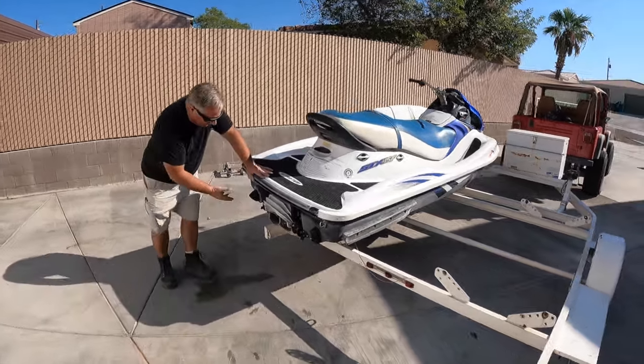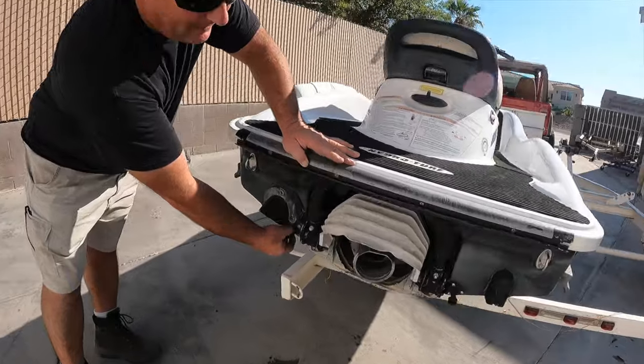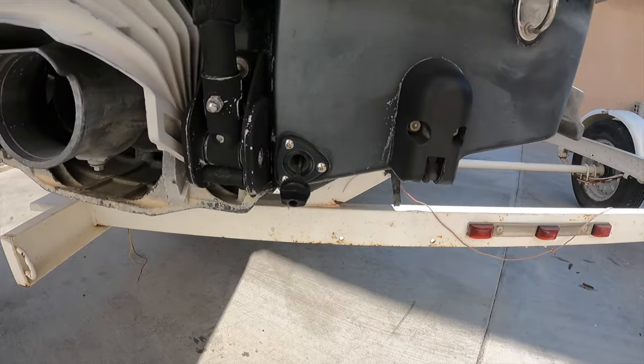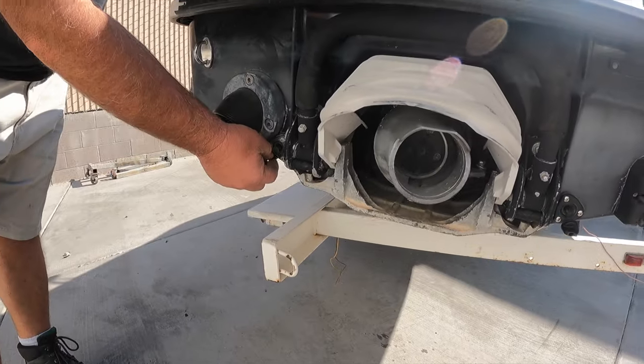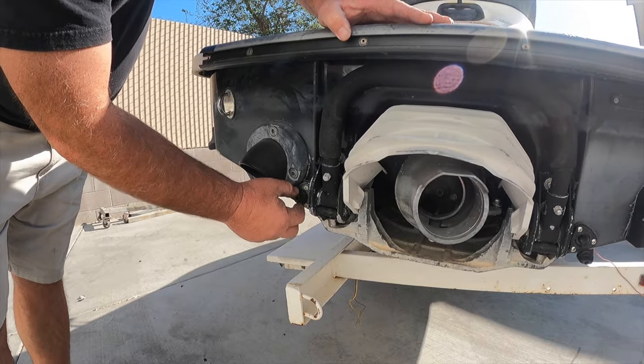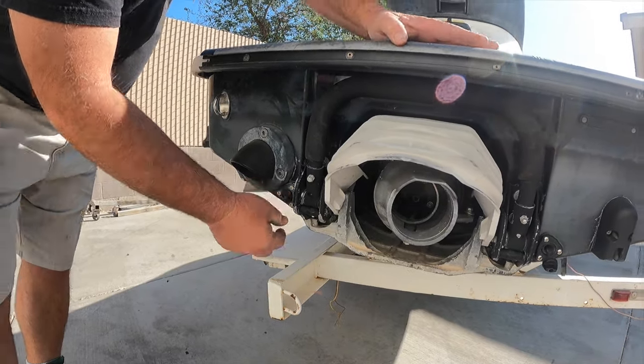First thing is the plugs. These plugs let water out of the hull and they drain. When you get done with the lake for the day, you're going to pull these out. So it's very critical that before you head to the water, you make sure these are in and tight. That way your ski doesn't sink — we do not want that. That's a bad deal.